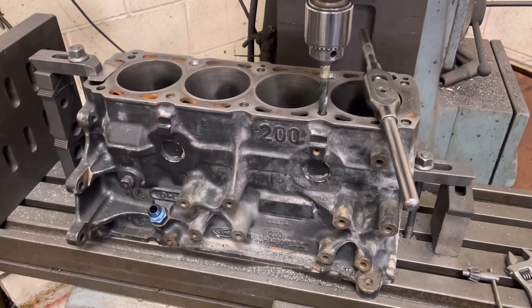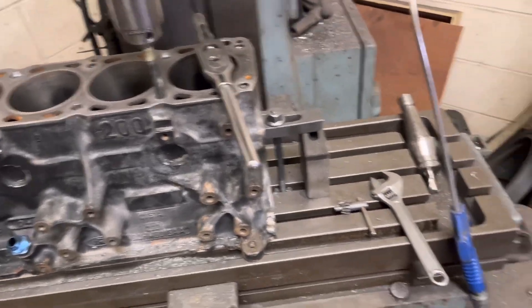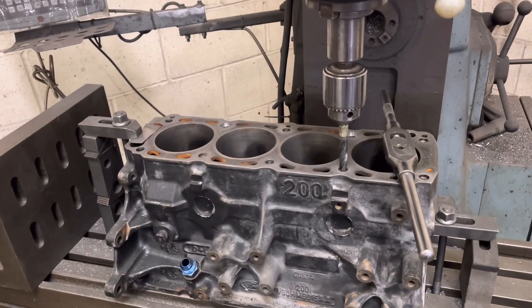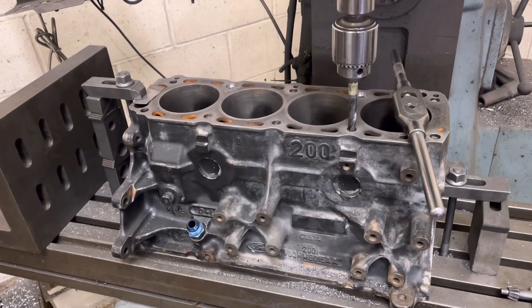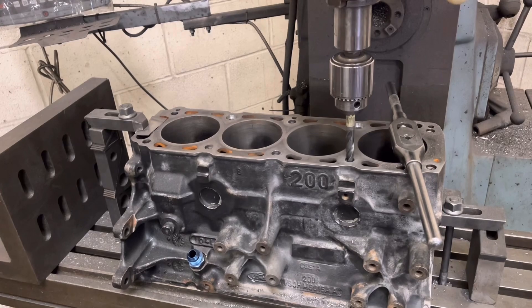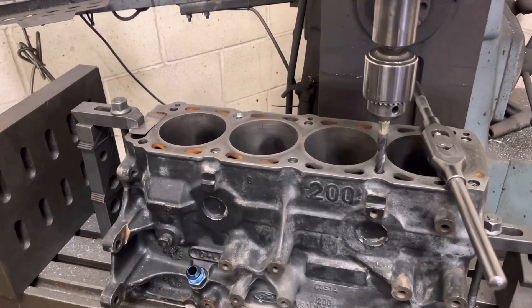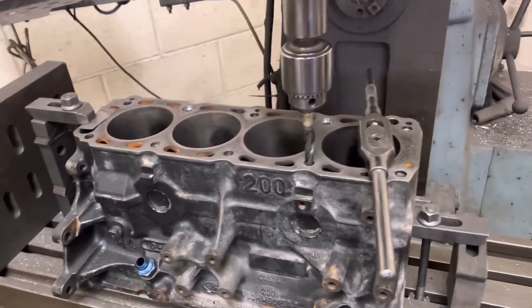So my second Cosworth block of the day — I'm just doing six long studs in this, then I've got to put this one up and do the oil jets at the bottom. This one here is at 92mm at the minute and we want to take it back to standard. I'm just going to set it up and put some top-hat liners in it. I've just got one more stud to do after this one, then we'll get it set up on the boring bar.